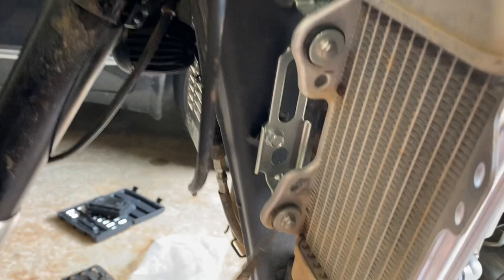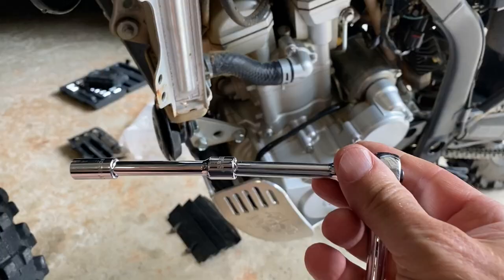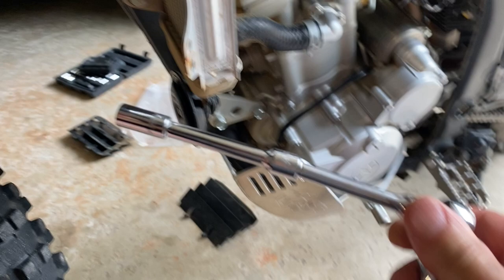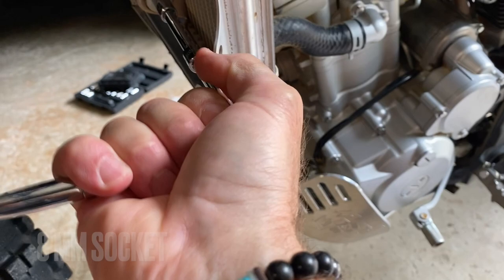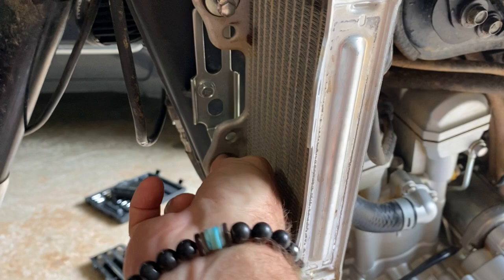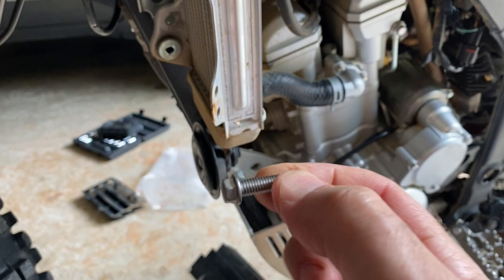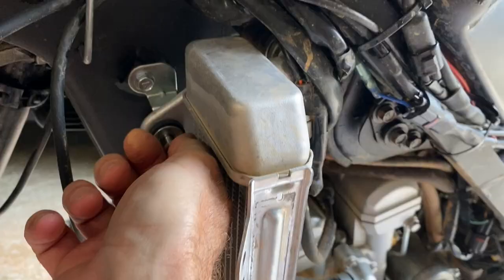Next step: remove this bolt here and this bolt here — these are the two on the frame. When you read the directions, it says remove the two bolts from the frame — just make sure you're removing the correct ones. I went ahead and attached the double extension on my Allen wrench to work through the tight space. These extra frame bolts are standard eight millimeter bolts used all around the bike for fairings, so save them.